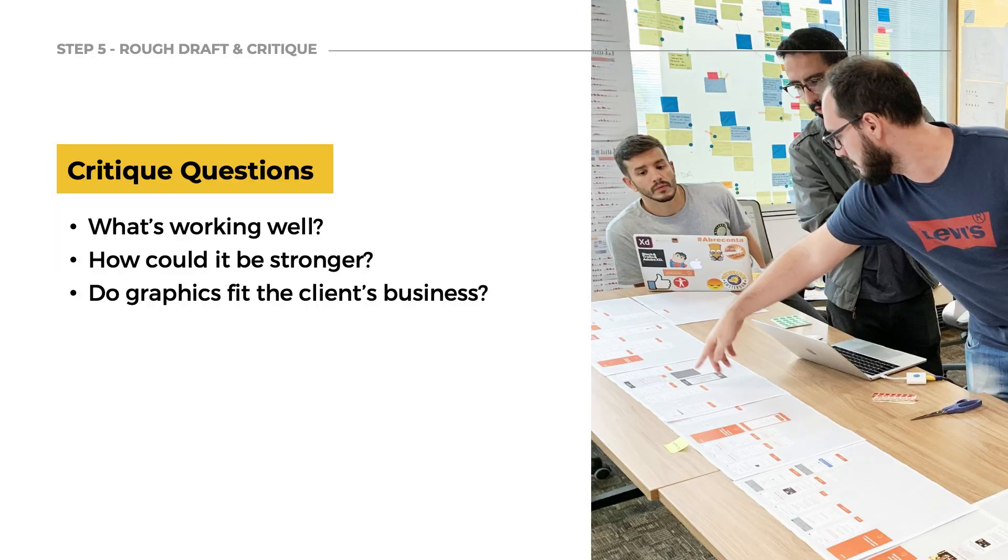Once I have a few solid rough drafts, I want to get feedback on my designs. If you have another designer around, great — but sometimes you just need to show them to anyone, a friend or your mom. When asking for feedback, useful questions include: What's working well? How could the idea be stronger? Do the graphics fit the client's business? If the drafts are more complete, you can also ask about font choices, color, and clarity. I take that feedback, continue to refine and simplify, and check the project brief regularly to make sure I'm still hitting the goals agreed on with the client.